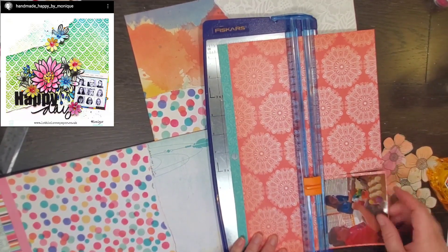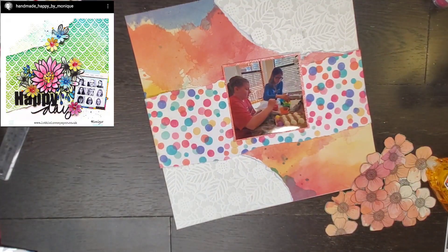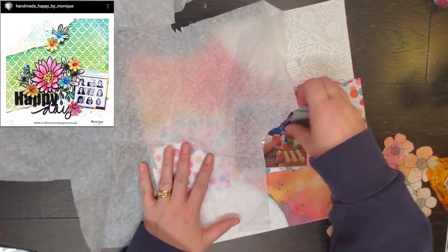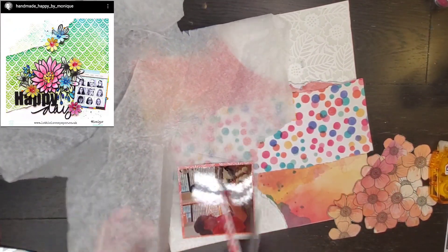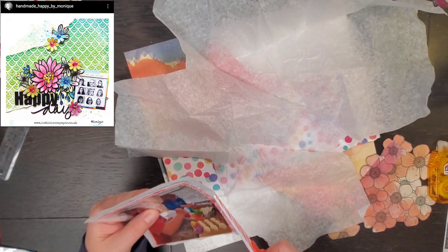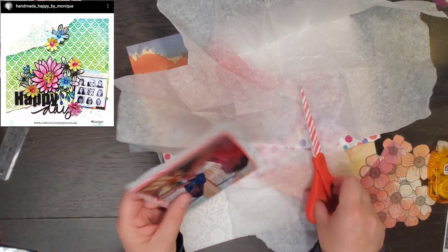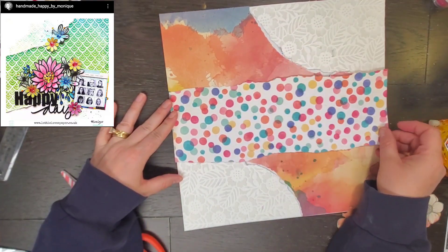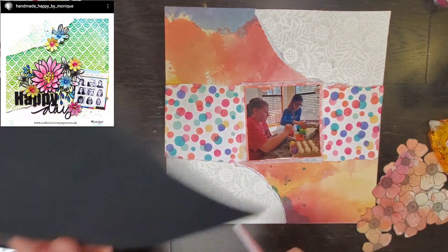I'm going to mat it once with pattern paper with a very thin border, and then to give it a little more softness I'm going to put some tissue paper behind it. Then I do some other layers — I think these are cards. That little piece needs to be stuck down and needs a little extra glue.